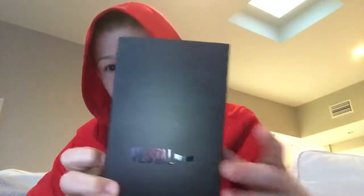Hey guys, welcome back to another video. I'm going to be showing you guys what I got today. I spent 70 bucks on this picture here.